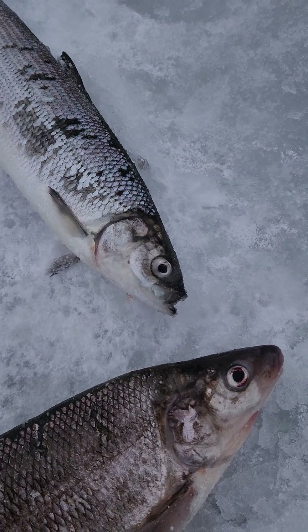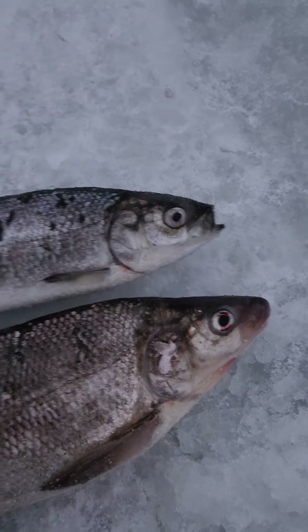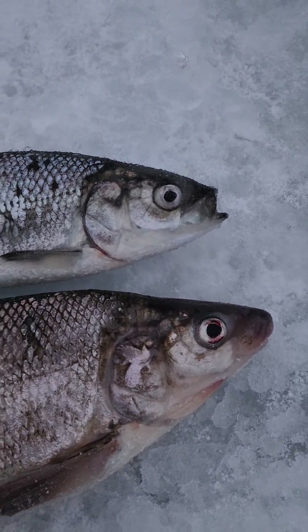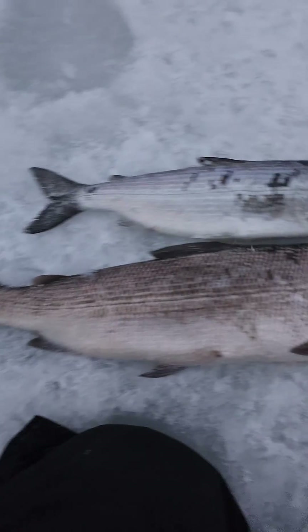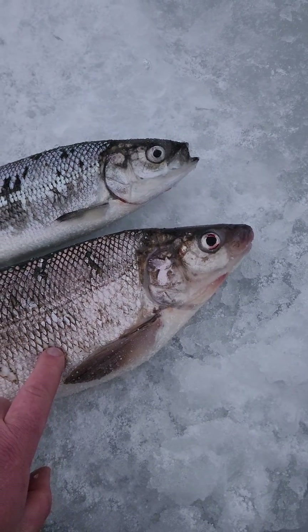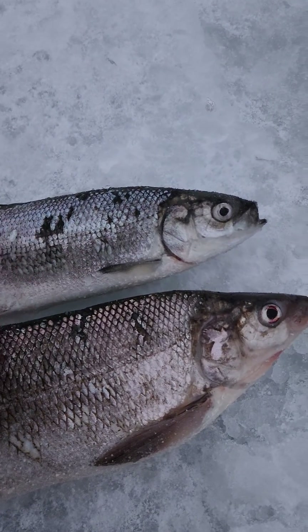A lot of people are always getting confused between a whitefish and a herring. Here they are side by side — the eyes look similar, the shape looks similar, and people can get quite confused, especially if the whitefish is much smaller. You can get a whitefish this size, and if they come from deep water they're going to be shiny like this.